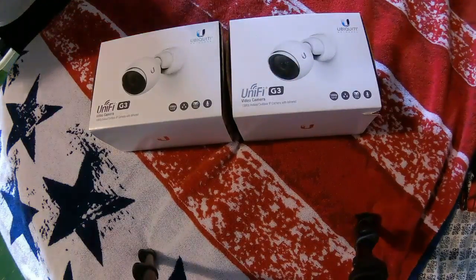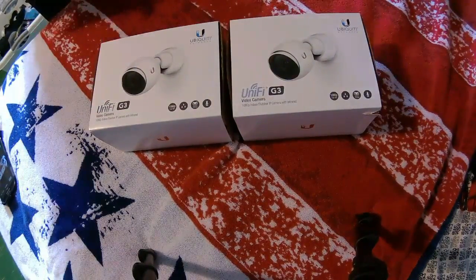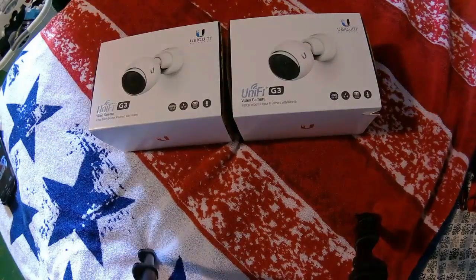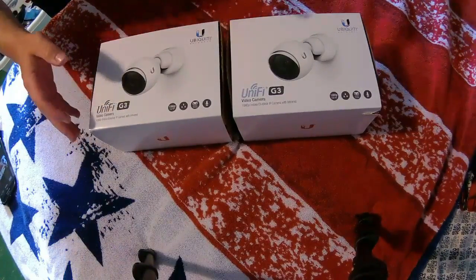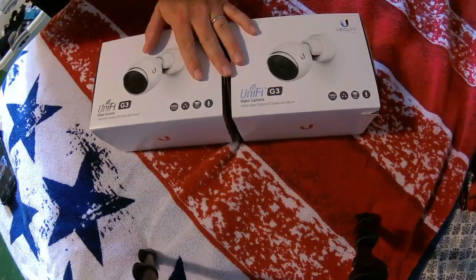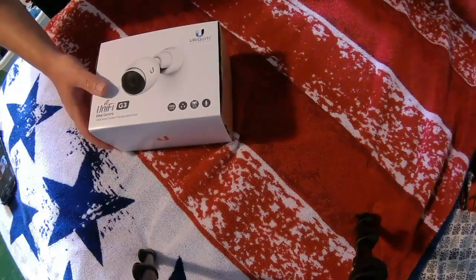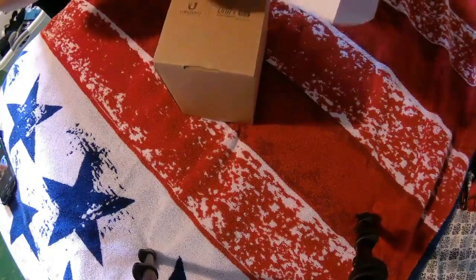Hey, it's Willie back with a new UniFi G3 cameras video. I haven't taken them out of the box yet, so we're going to do that. After we take them out of the box and look at them a bit, a follow-up video will cover hooking it up to an NVR. I like to split videos so they're not too long. One of these is going to an NVR and one is going to be used to shoot traveling live streams.